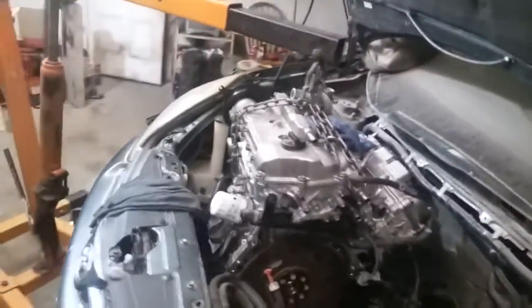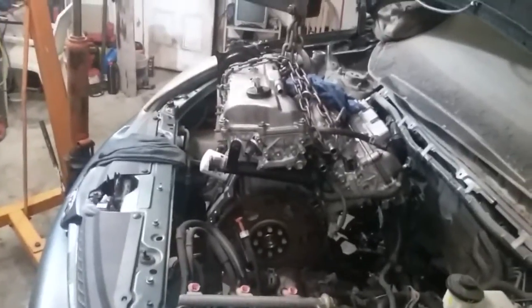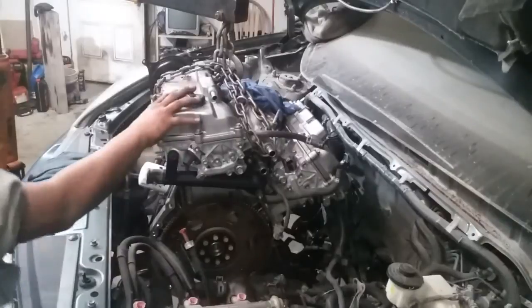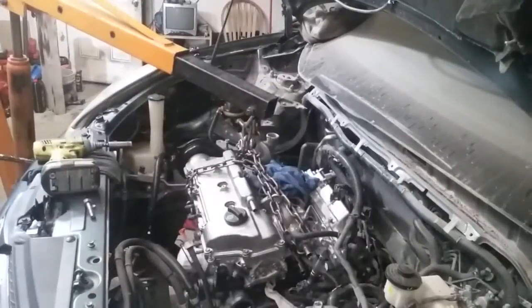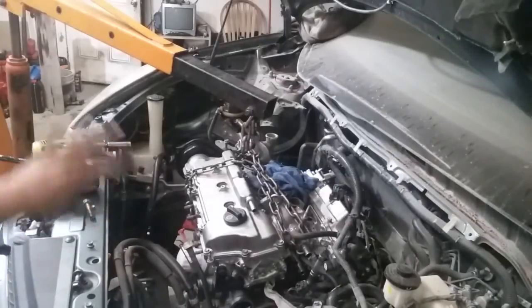Y ahorita lo que sigue es instalar el resto. Muy bien amigos, ya tenemos al menos un tornillo abajo y uno arriba. Estamos sosteniendo la transmisión con el motor. En este momento ya no nos vamos a preocupar en la unión entre el motor y la transmisión, ya que es un poquito complicado algunas veces. Bueno, en este caso ya tenemos todo junto y vamos a proceder a poner los soportes y básicamente podemos quitar el gato que tenemos aquí.